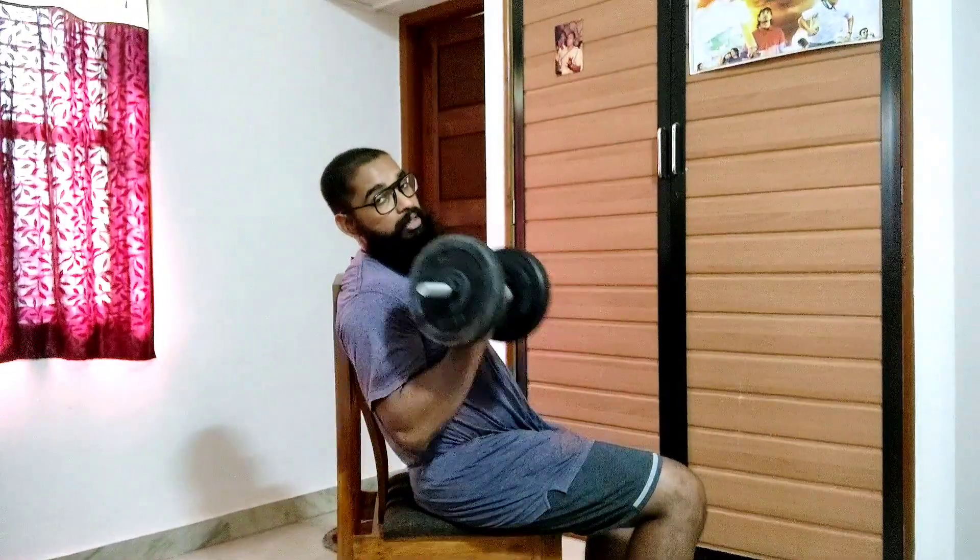But there is a caveat when performing the incline dumbbell curls. You can notice that my arm is behind my body, which means there is shoulder extension as well as elbow extension, which means the bicep brachii is lengthened at the shoulder joint as well as the elbow joint.